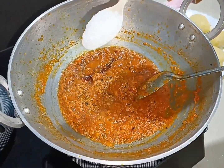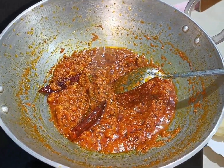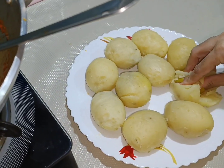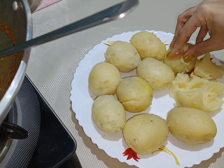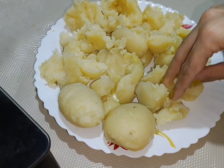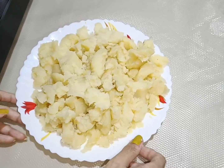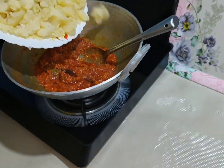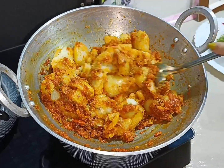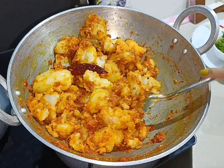We add 1 chini. Now we will add 10 aloo in the boil and we will mix it with our hands, making sure to cut it properly. Now we mix the aloo in the gravy.